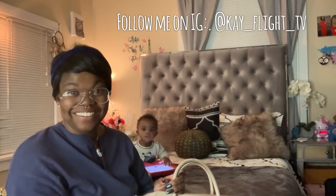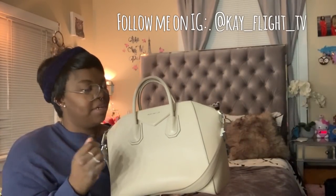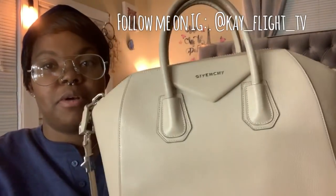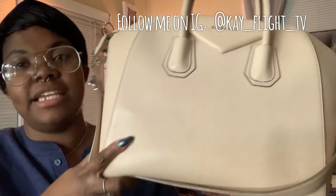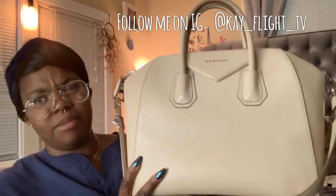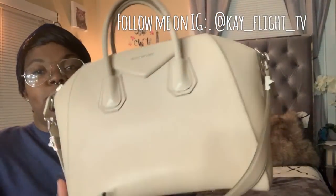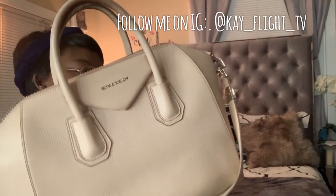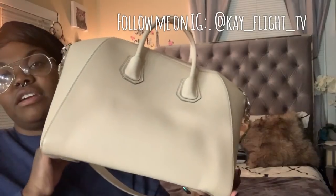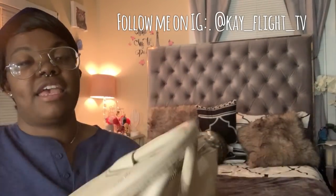So this bag is a very light color. A lot of people on my Instagram thought it was white — it is not white. It's like an off-white, kind of pale, very very pale peach I guess. It's very very light. It's beautiful, it's absolutely beautiful.